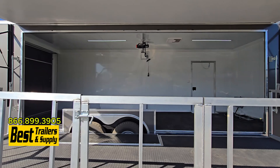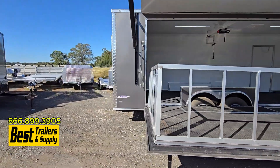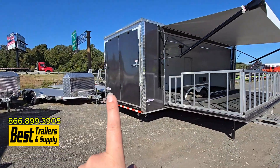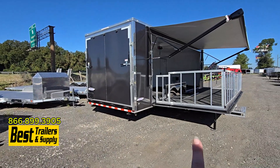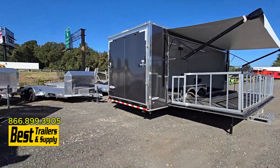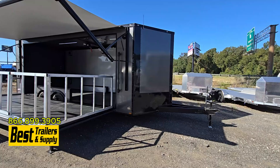This one has the white walls inside and obviously the electrical package. Some people opt to have the rear spring assisted door come down and have the legs on it as well, so you can have that as an additional stage. We have even done them where there's a stage in the V-nose as well.